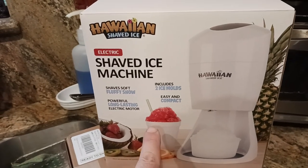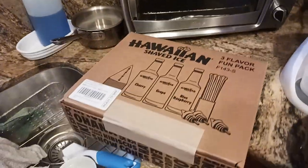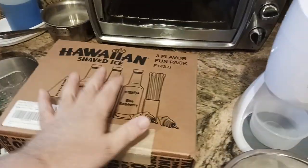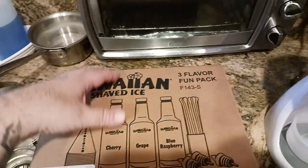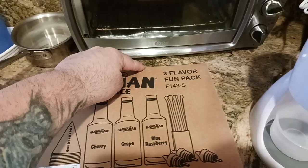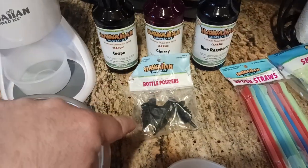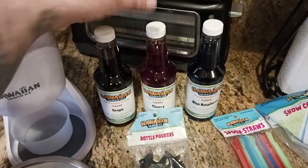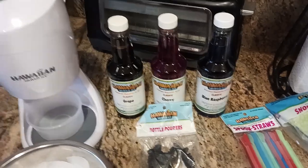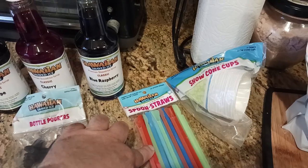Here's the back of the label — that's the cherry flavor, I believe. Fluffy snow, you get the idea. I got the three-pack, and this thing is so adorable — three-flavor fun pack. What you get in there is the three flavors, you get the nozzles, the bottle pourers to put on these in case you want to pour slowly and have a real authentic Hawaiian shaved ice experience. And you also get the straws.